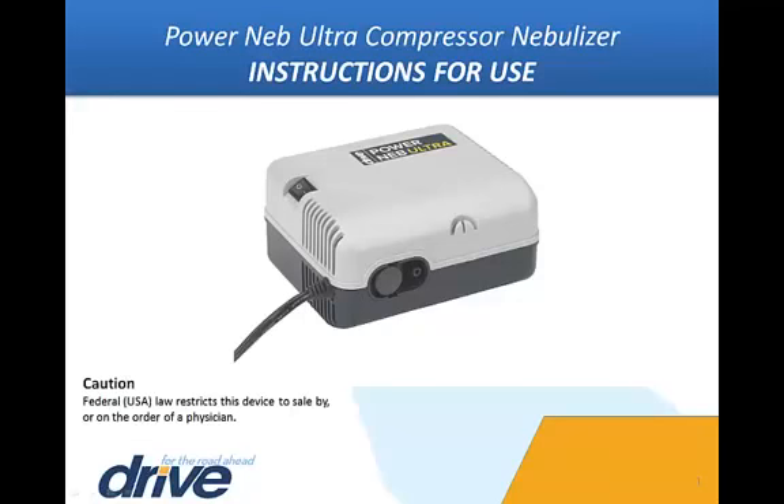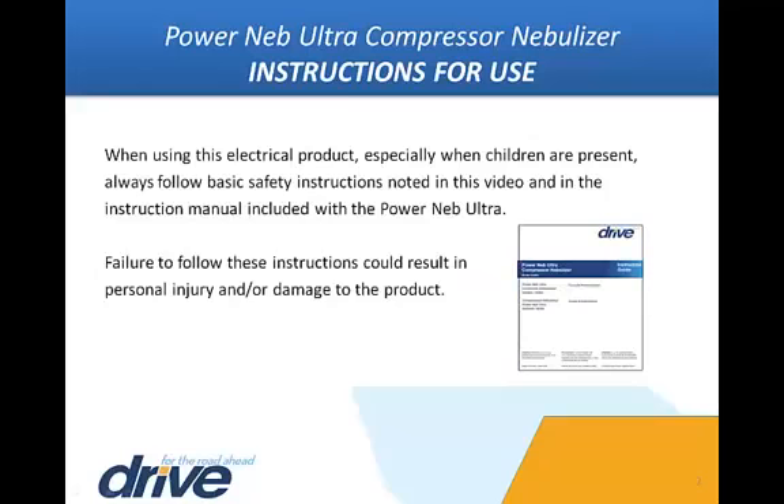This video will illustrate how to operate the nebulizer as well as clean and assemble all of the parts correctly for maximum usage and benefits. When using this electrical product, especially when children are present, always follow basic safety instructions noted in this video and in the instruction manual included with the PowerNeb Ultra.